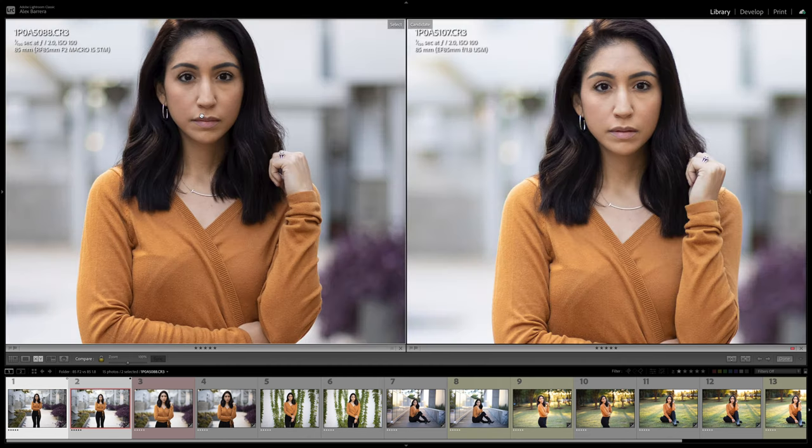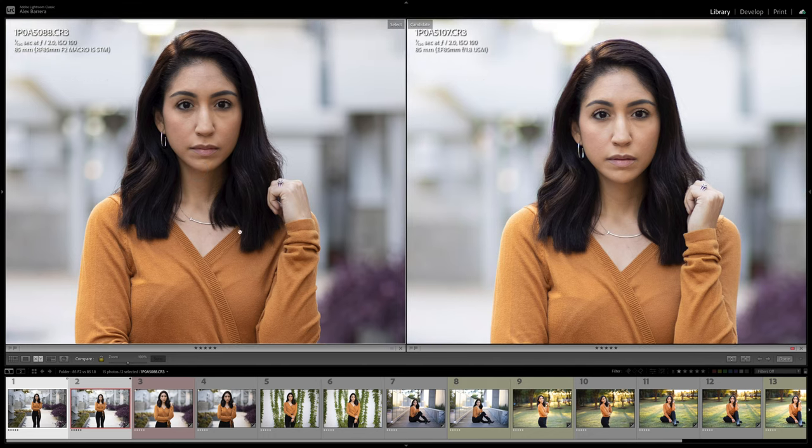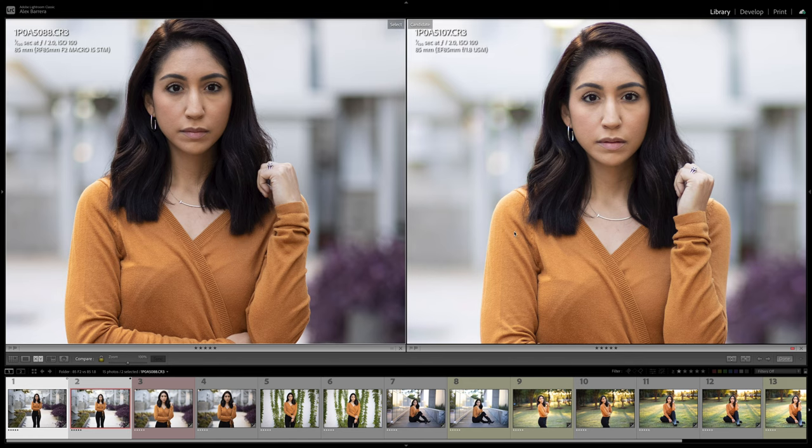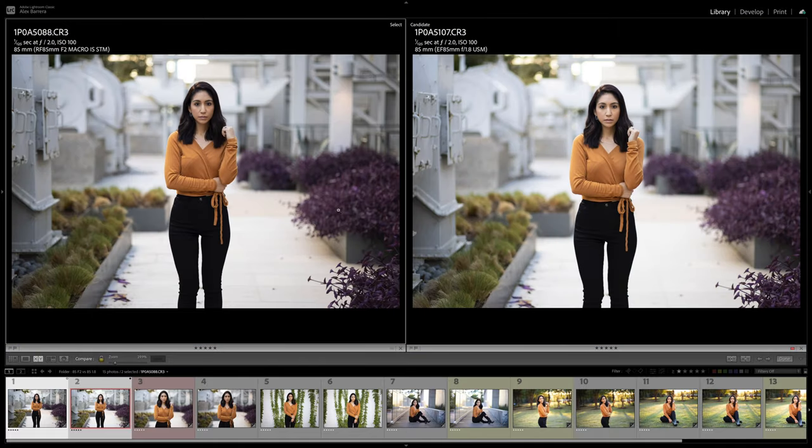Zooming in, both of these images are actually really, really sharp. But you're going to start seeing the first difference — the way the lenses render color. The RF is just a more accurate lens. There's more contrast. You actually get a hazy look on the EF 1.8, and that's because it's 28 years old and doesn't have any of the new modern coatings or modern lens design. This image is shot in ideal lighting situations, not harsh light. You can see how much more contrast the RF 85 F2 captures versus the EF version, and it's more color accurate. Both actually have purple fringing in the ring, so not much has changed there. We're comparing two very affordable 85mm lenses, so they're not going to be perfect.